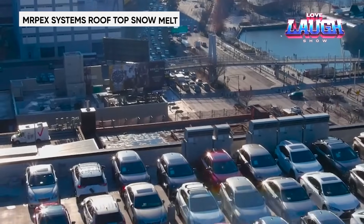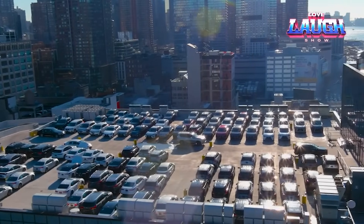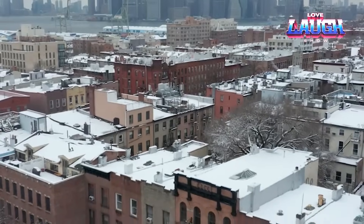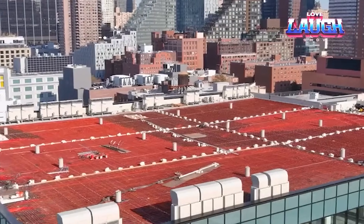This Manhattan car dealership no longer suffers from snow on the roof, thanks to the craftsmen who installed Mr. Peck's systems. Their work is worthy of respect — just the tubes in this system are about 6 miles. They circulate a water glycol solution that heats the roof and melts the snow and ice.